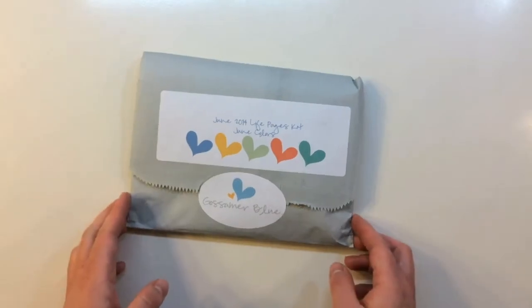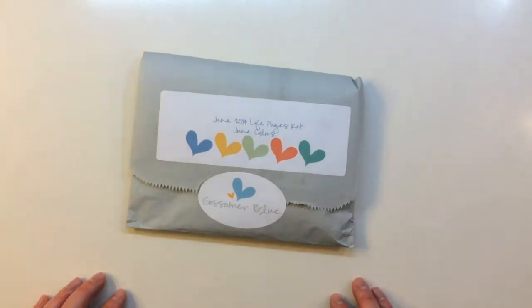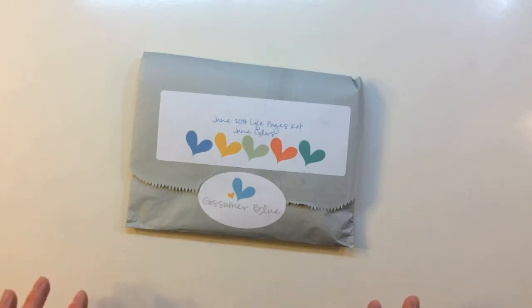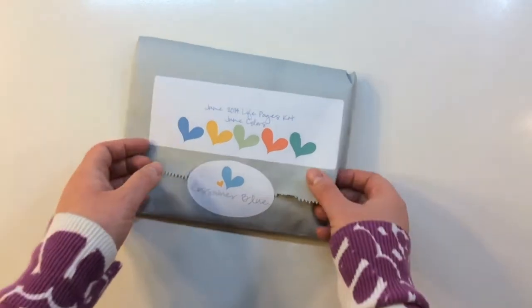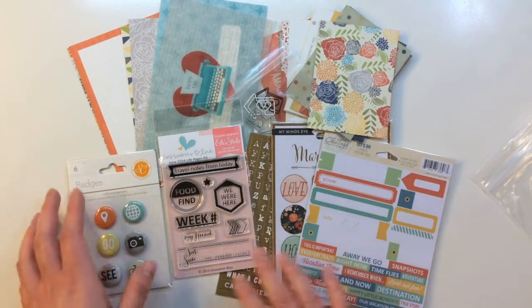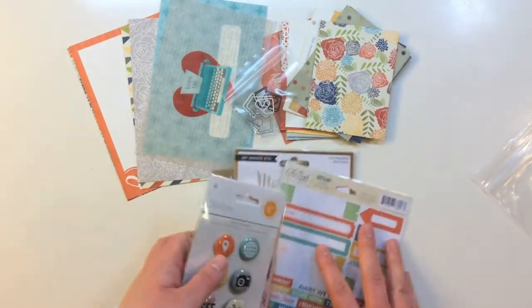The next kit from Gossamer Blue is the June 2014 Life Pages Kit — the Project Life or pocket-style scrapbooking base kit. It has a lot of exclusives, so let's take a look at what's inside. Here's a quick overview of everything in the Life Pages Kit for June 2014. I'll go through the cards first.